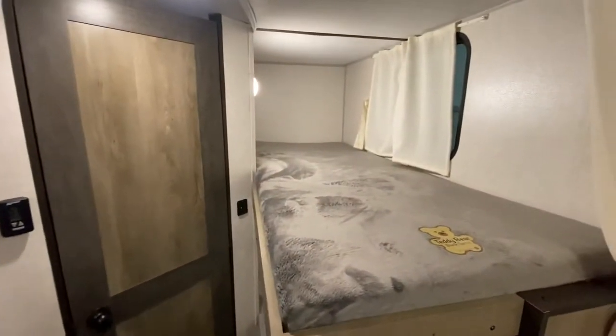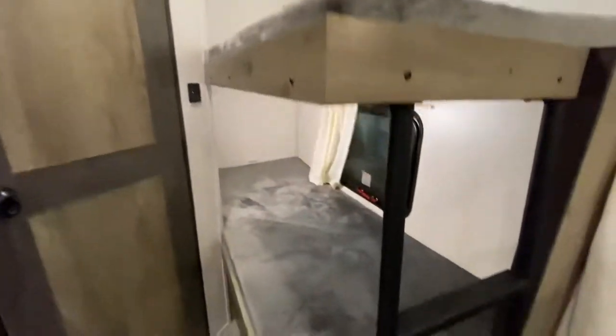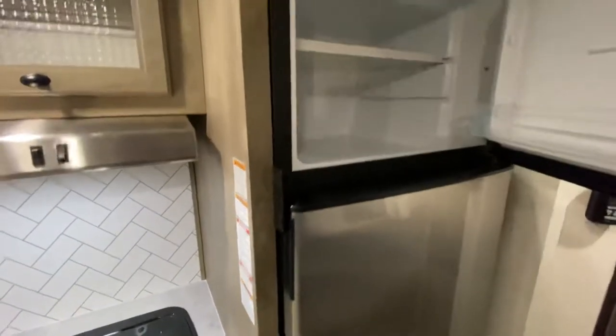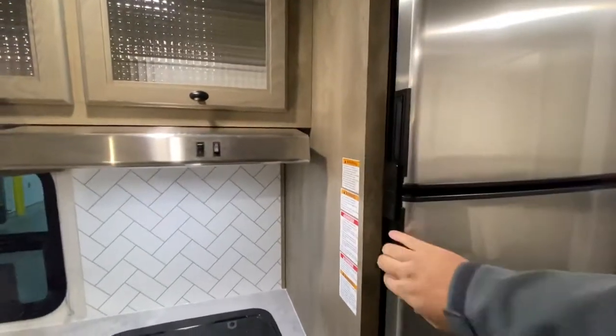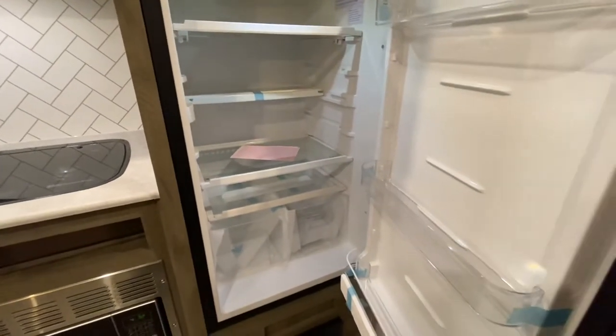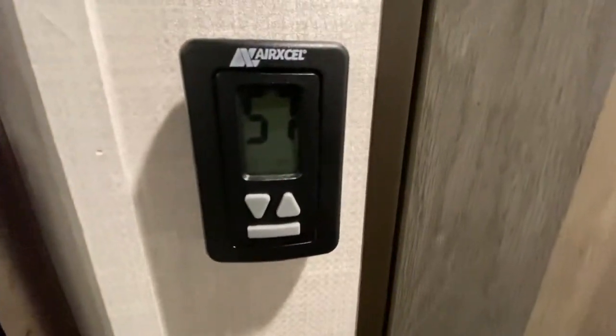You got your teddy bear bunk series right here — real comfortable, real soft. And a nice little ladder for the young ones, so you don't have to worry about picking them up and throwing them up there. Two-way refrigerator, gas and electric — they don't get much bigger than this when you're gas and electric, so that's definitely a good feature. Good place to control your heat, and for the kids, you got USB ports right there so you don't have to hear them screaming about their iPads not being charged.